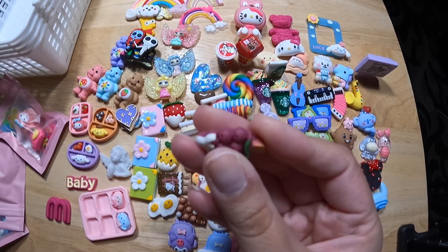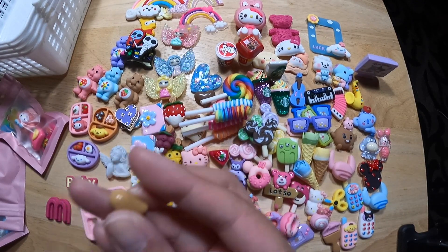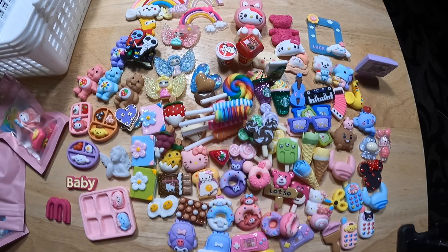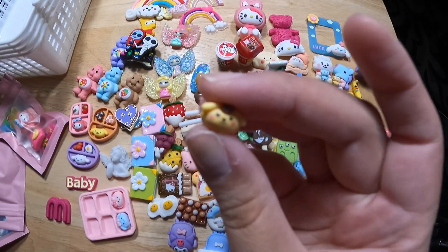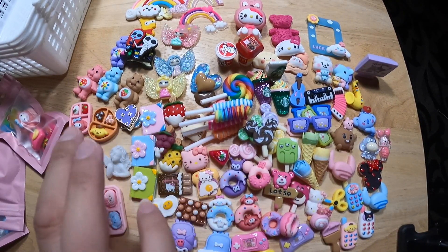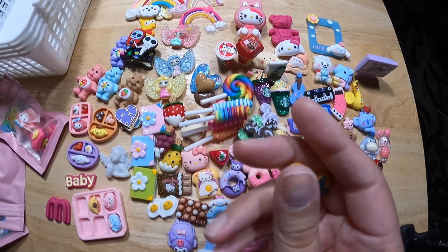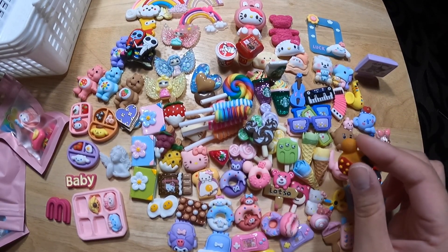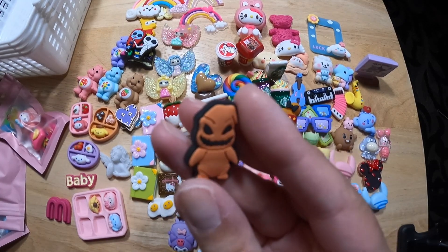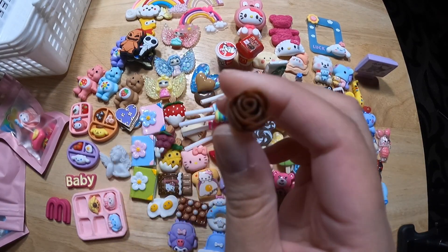Grapes. They're gonna have a little heart. Another heart. I don't know if it's Pachaco — I'm just gonna put it here. A little bun. A little bun.